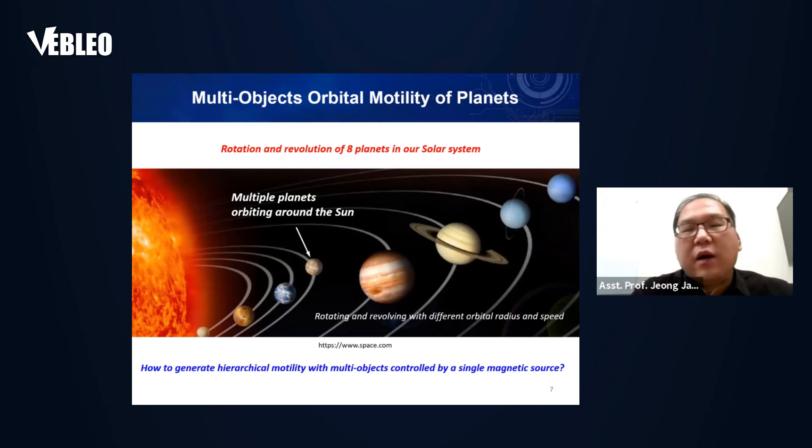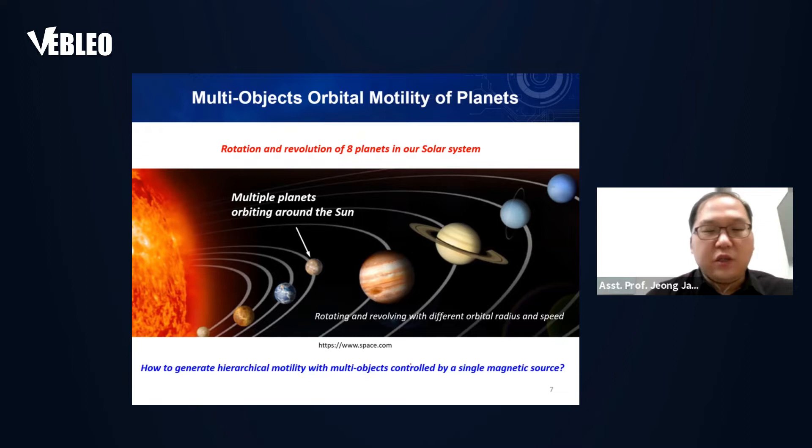Our inspiration comes from the multi-planet solar system. Our solar system has eight planets with different sizes, orbital radii, and speeds, exhibiting hierarchical motility — rotating and revolving simultaneously. My motivation as a polymer engineer was: how do you generate hierarchical rotation and revolution motion using a single magnetic field to control multiple objects?